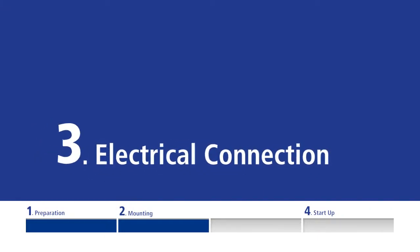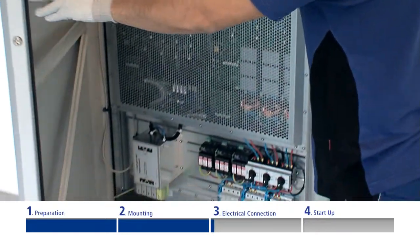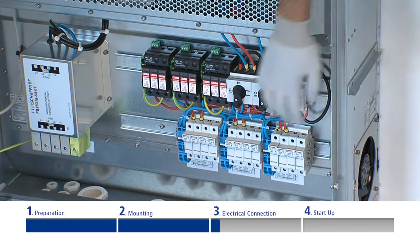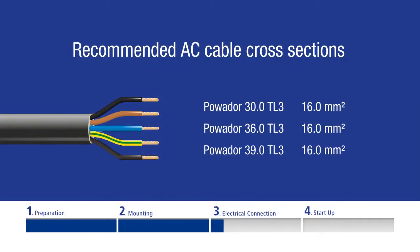Electrical connection. The inverter connection is established via terminals in the connection area. For access to the area, please unlock and open the door. Please note that there are two different device options, type M and XL. The difference lies in the position of the DC connectors. In the following example, you will see the XL version, along with a terminal box including line fuses and a surge voltage protector. Please make sure to only use five-core cables with sufficiently large cross-sections. This prevents excessive line impedance between the mains distribution board and the inverter. If the voltage at the grid terminals exceeds the line voltage limit, the inverter will be switched off due to grid over-voltage.